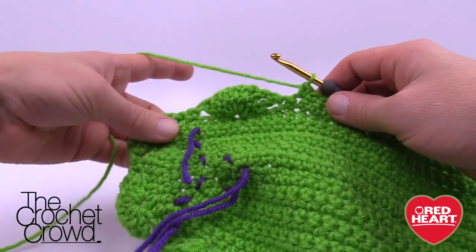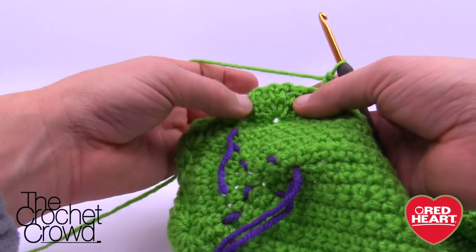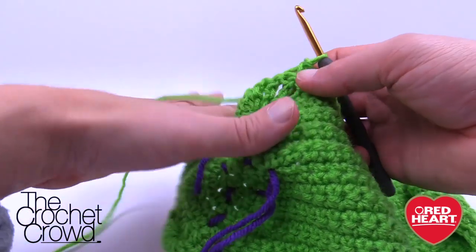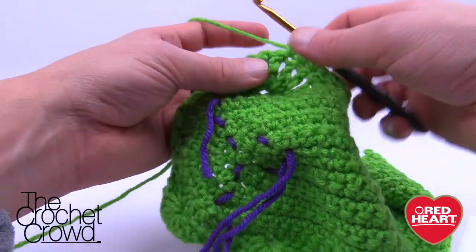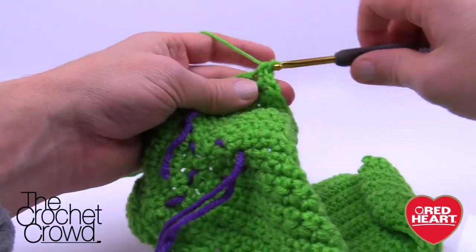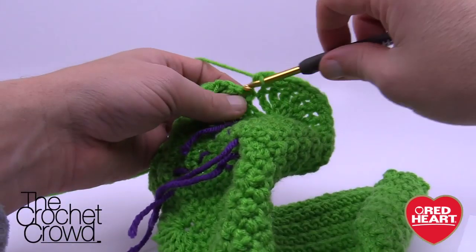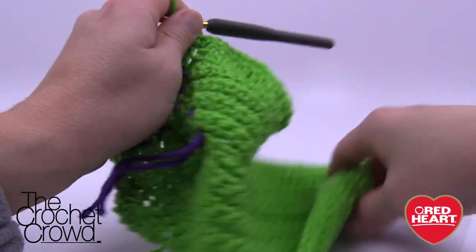Here's the cheating technique: each toe has seven treble crochets. Find the very middle three of those seven by pulling the sides apart — pull one and two on each side — and you'll have three right in the center. Those middle three get two single crochets into each one. So instead of counting, you can just see it. Single crochet on top of the first two outer stitches — that should be five total to reach the center three. This is the pattern but it's just a way to cheat the system.